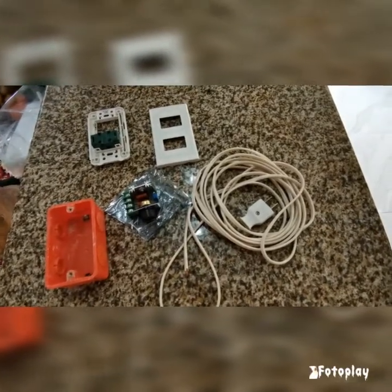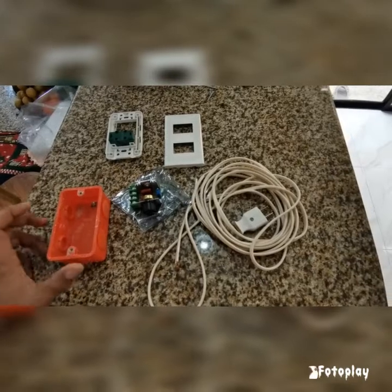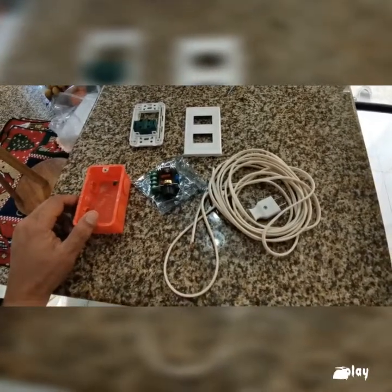What's up YouTube and welcome to my channel again. Today I'm gonna be building a speed controller for the angle grinder.